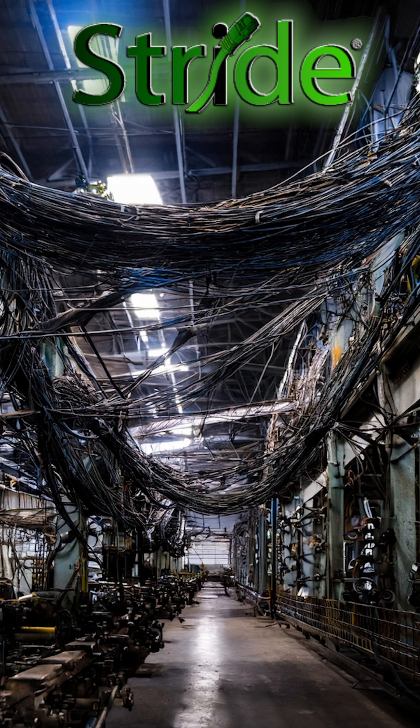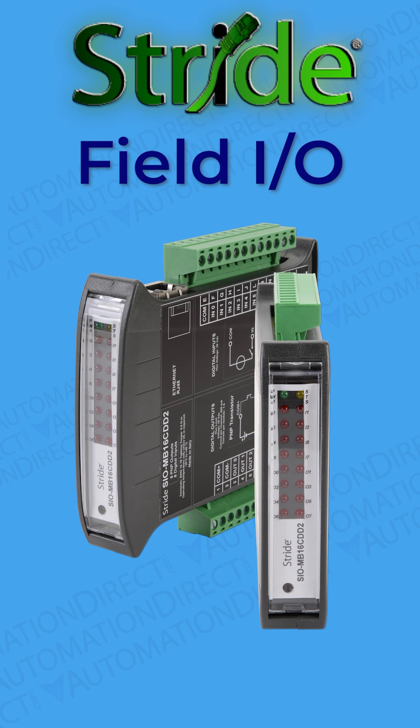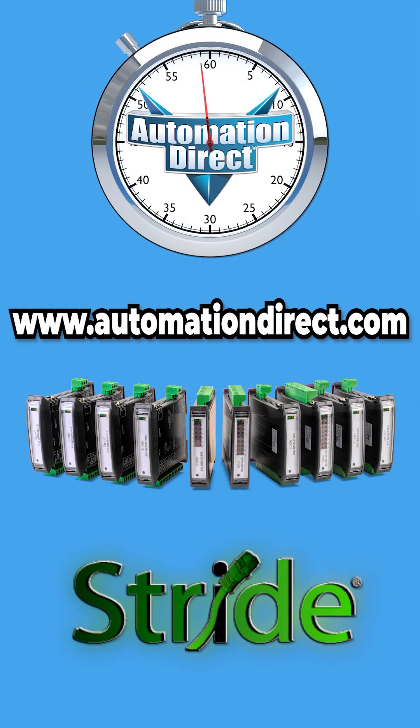Not sure about you, but I would trade a lot of messy wiring runs for some simple addressing any day of the week. For more information about these Stride I/O modules and thousands of other automation solutions to make your life easier, visit our web store at www.automationdirect.com.